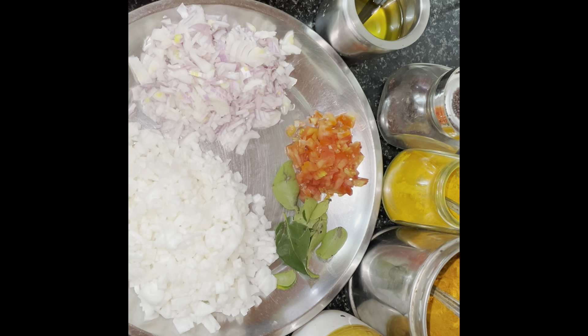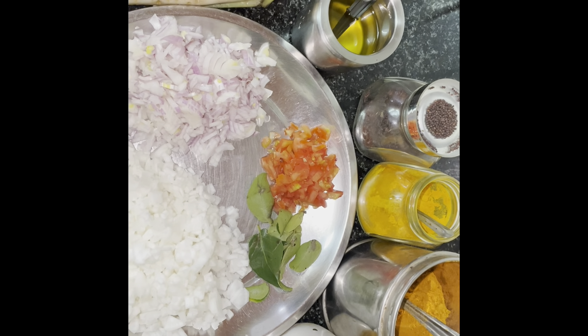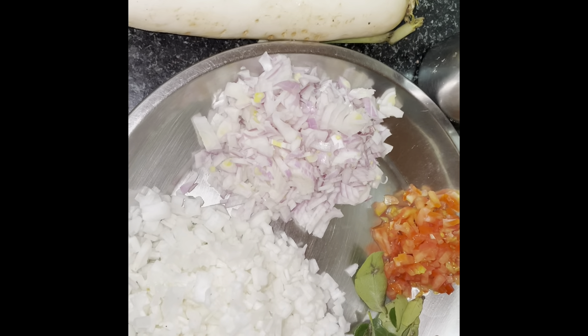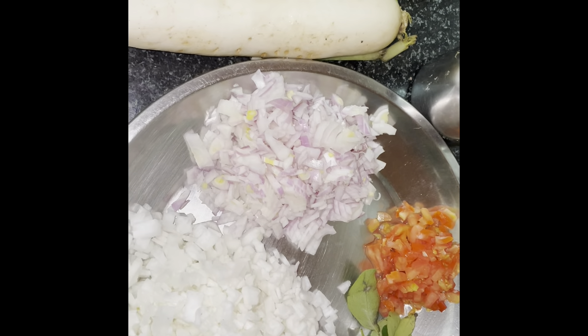Hello friends! Welcome to Omina's kitchen! The next day, I am going to cook with a bibi, but I will mix with a small spoon of bibi.